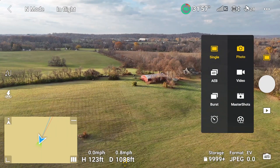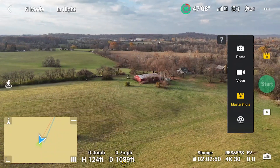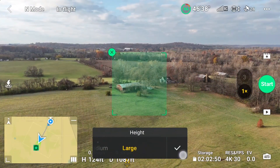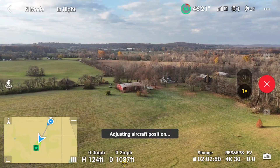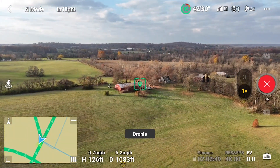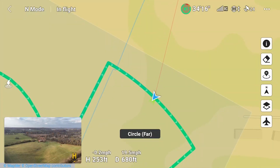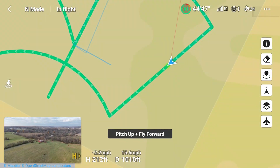Let's try Master Shots with large width, large length, and large height. My starting height is 124 feet. After changing to large, I tap the green start button and I get no error messages this time — that means when the Air 3 ascends, it will not go higher than the maximum altitude limit already set. One thing we haven't checked out yet is the map of the Master Shot course created. You might notice that the large Master Shots has some additional shots not found in small and medium, like roll and fly forward.